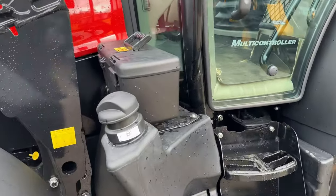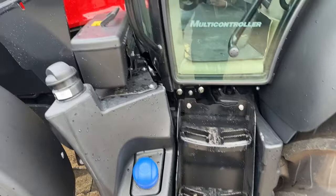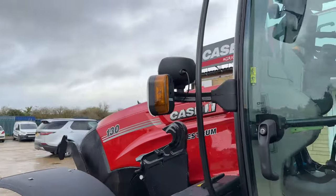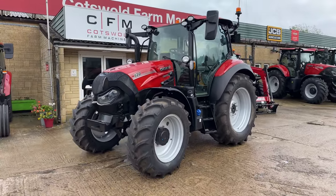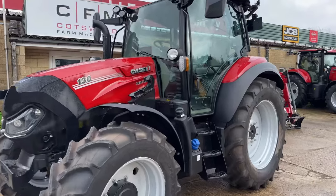You can obviously see the diesel and the blue tank just there, and the steps up. There is a little toolbox. It's a very nice looking machine, and it will do a good job in any tight spaces, but then it'll also give you the variability to go out and do a bit of trailer work.